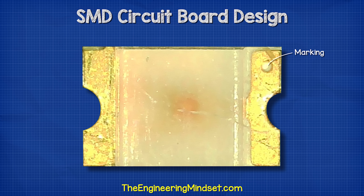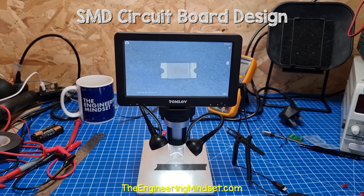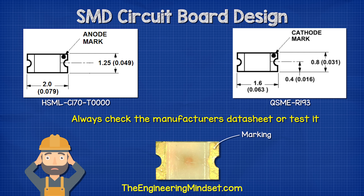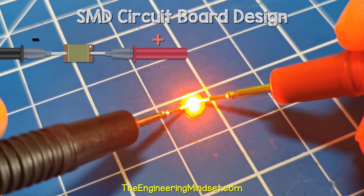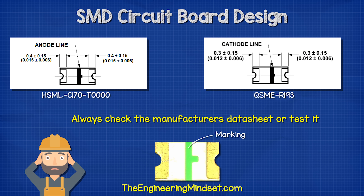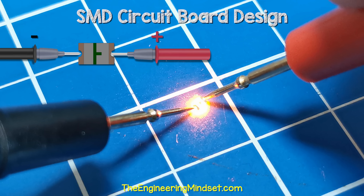The SMD LED typically has a small dot on the top, although you might need a microscope to see this. Sometimes the manufacturer uses this to indicate the anode, and other times it's used to indicate the cathode. So always check with the manufacturer's data sheet or you can test it yourself. Here you can see that this LED illuminates when the positive is connected to the dot. On the back, you should find a symbol also — again, this could be either the anode or the cathode, so check the data sheet or test it.